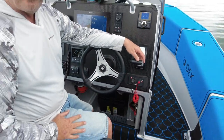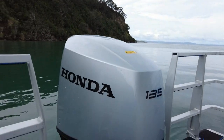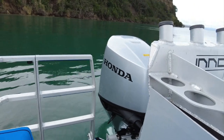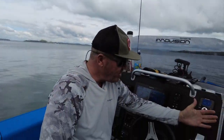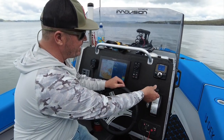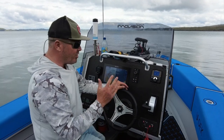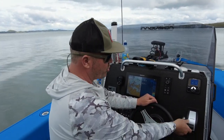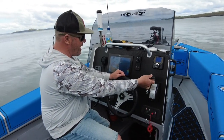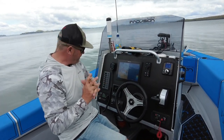We've got the Honda 135 on the back, which is a digital control engine. As far as smoothness goes — parking, docking, anything — it's just so smooth. There's no clunking, it's digital and really smooth. It's a real game changer for throttle control, much better than a cable system. I really like it.